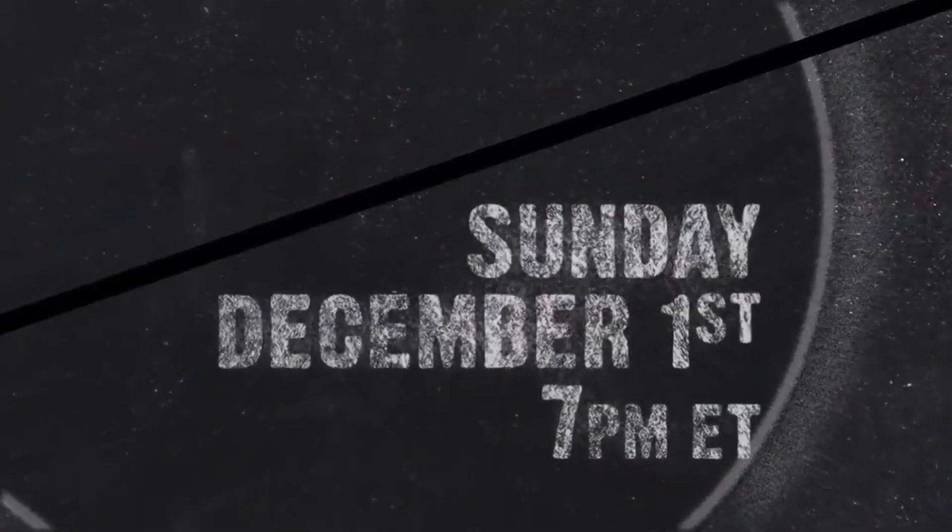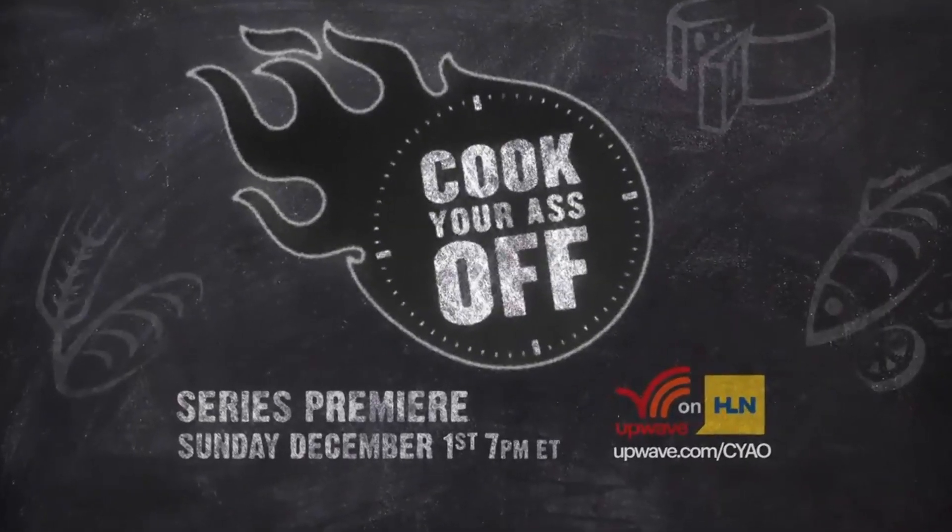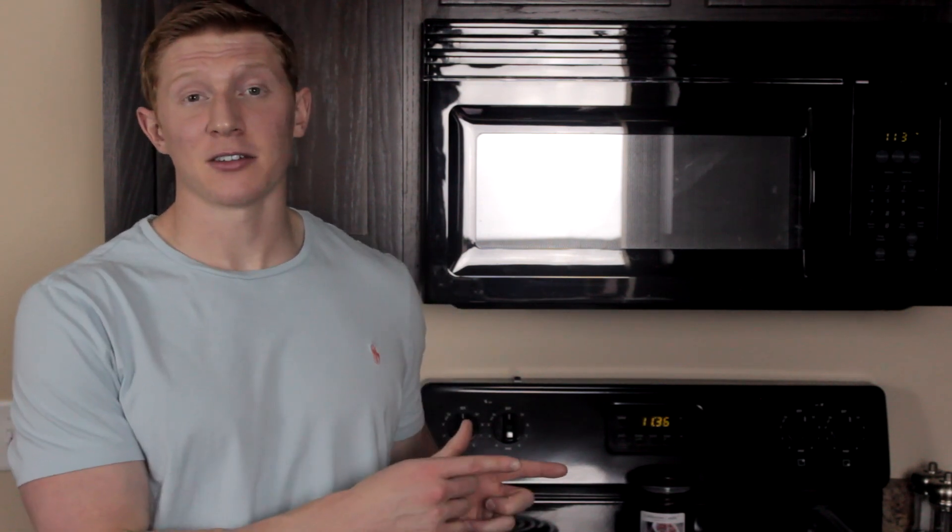The series premieres Sunday, December 1st at 7pm Eastern Time on Upwave on HLN. If you want to see more clips from the show, you can click on the annotation right here.